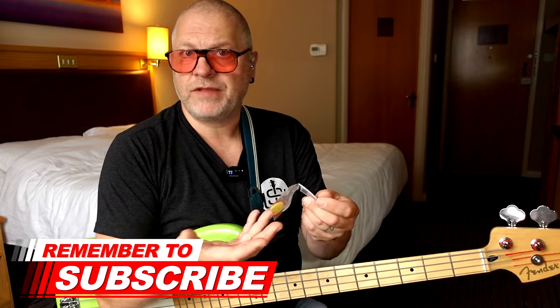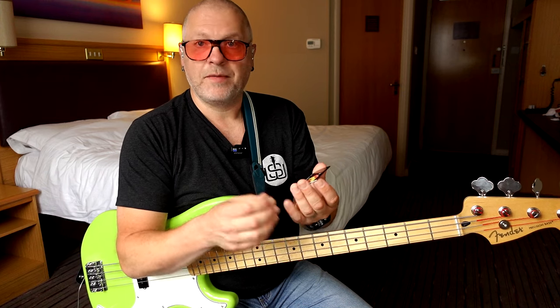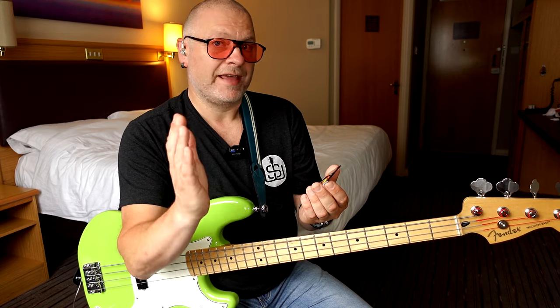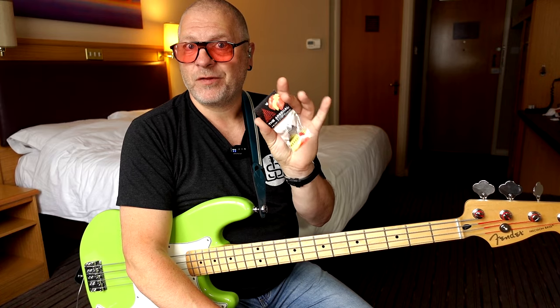In this packet, which I've not opened yet — this is all going to unfold before your very eyes — we've got two of what they call the Blade picks, two of the Attack picks (spelt with a K), and two Ambush picks. So let's open them up and see what this is all about.